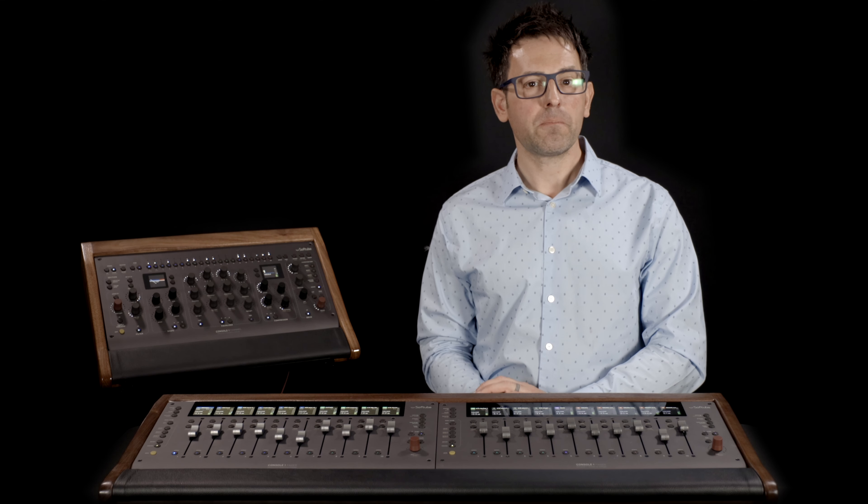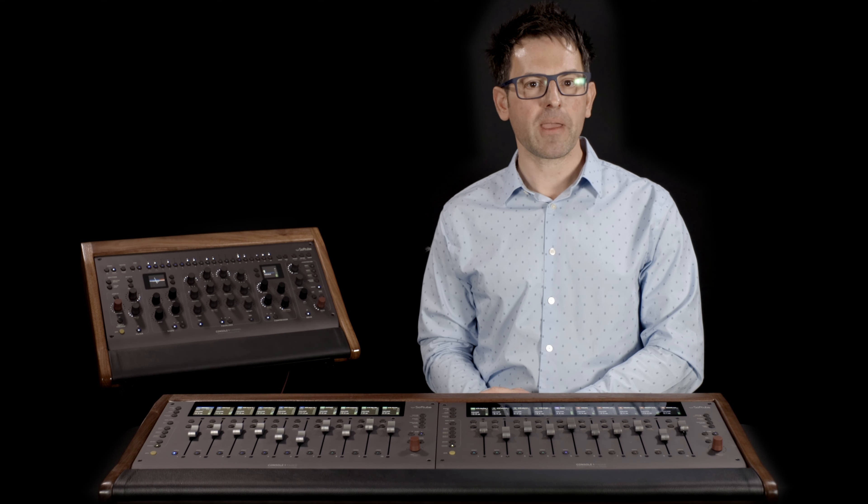Thanks for watching. Be sure to check out mixends.com and let me know in the comments below what configuration will work best for your setup and your desk. And as always, please help support this channel by liking the video and hitting subscribe.